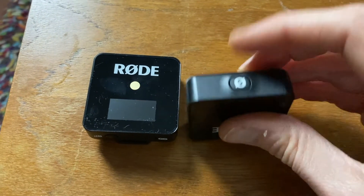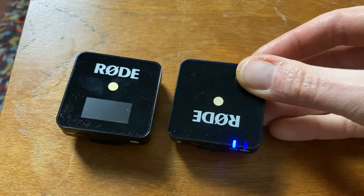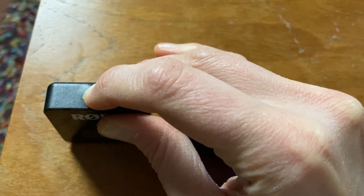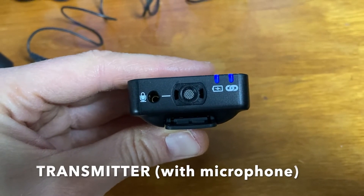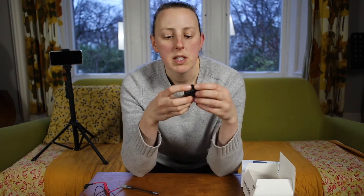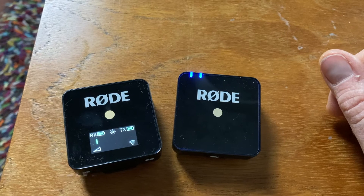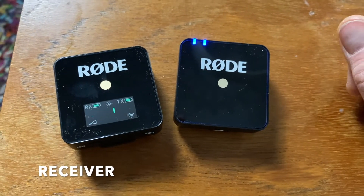First thing to do is turn them on with a little switch at the bottom and they should light up. The one with the blue lights is your transmitter — it has a little inbuilt microphone in it, and that is what captures the sound. It radios the audio to the receiver, which has a little green line showing the sound level, and that is what you attach to your camera or phone.